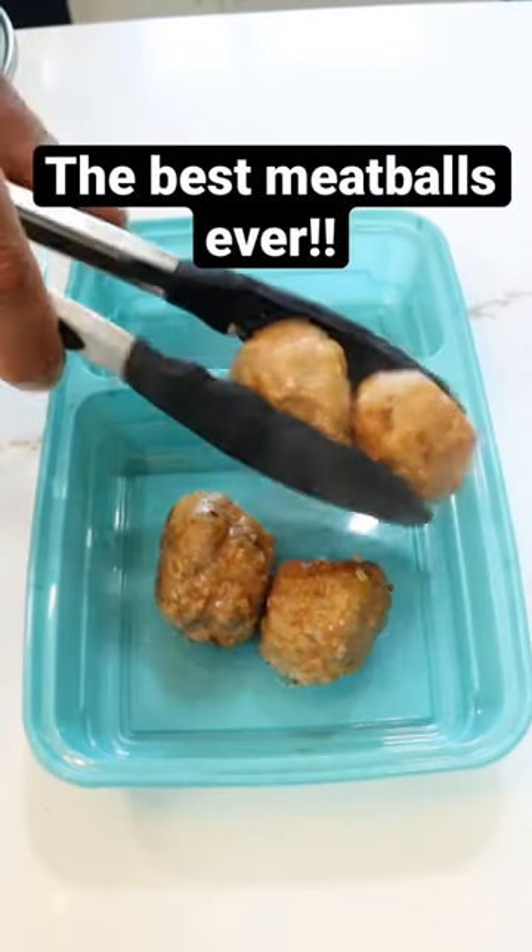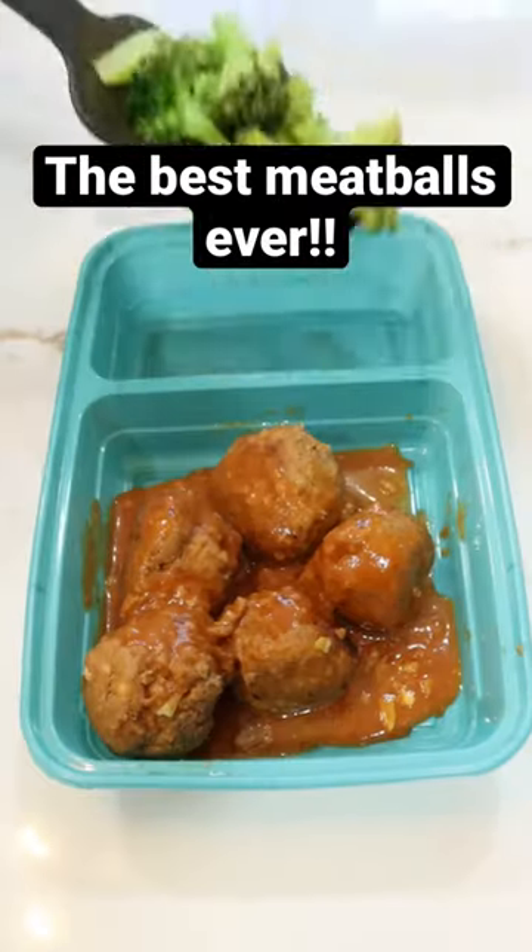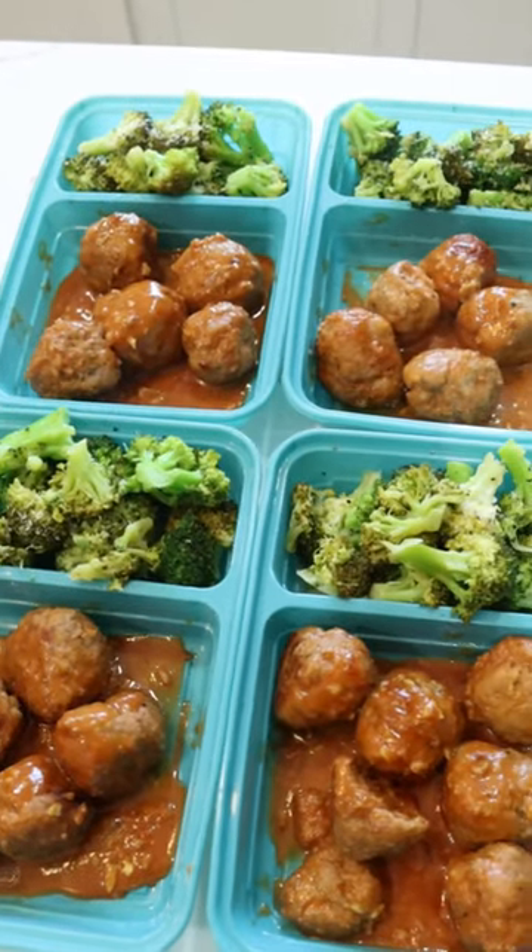You would probably agree that meatballs are the best and the worst meals of all time. You really have to exercise self-control with these honey garlic meatballs. Here's the recipe.